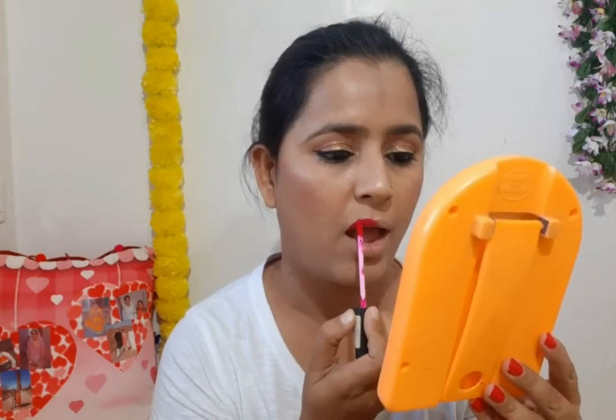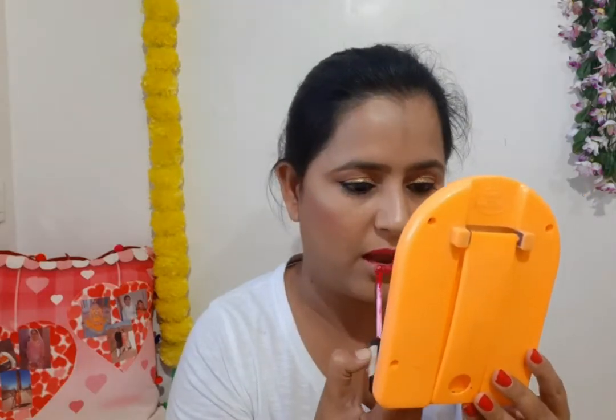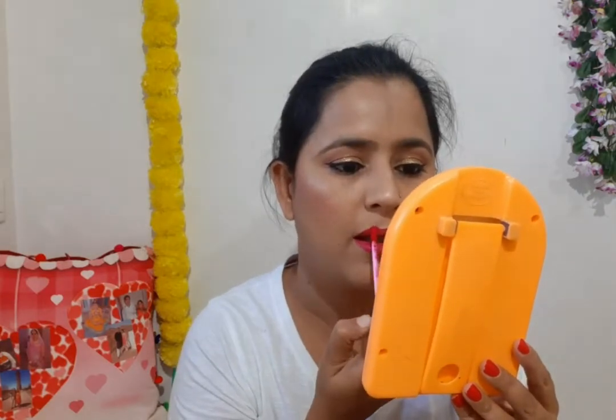Now my most favorite part - lipstick. I am using Blue Heaven's Elegance Lipstick in shade 08. This shade is very beautiful and perfect for a party. It is very affordable. I apply the lipstick and if you want, you can also use a lip liner to set your lips.